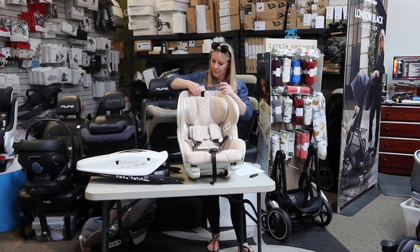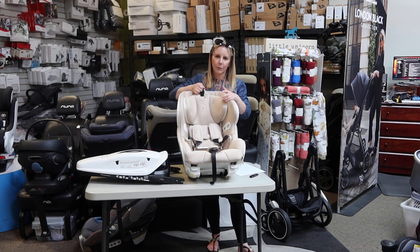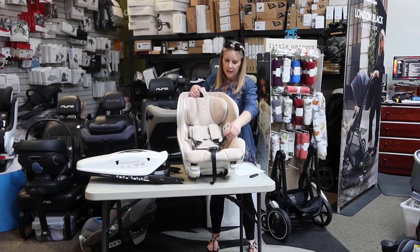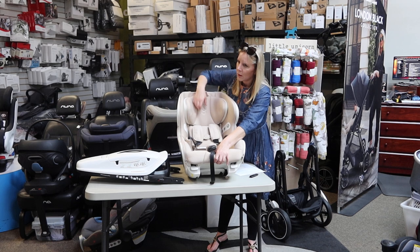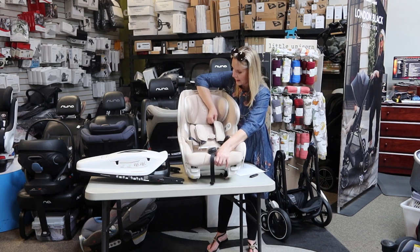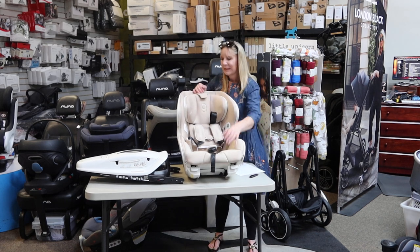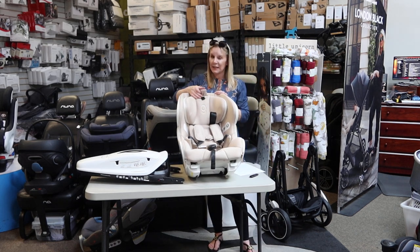As you can see, the seat itself is adjustable with a no-rethread harness — which it should be for the price. This seat is going to be, last I checked, priced at $1,199, making it the most expensive car seat currently on the market at $1,200.